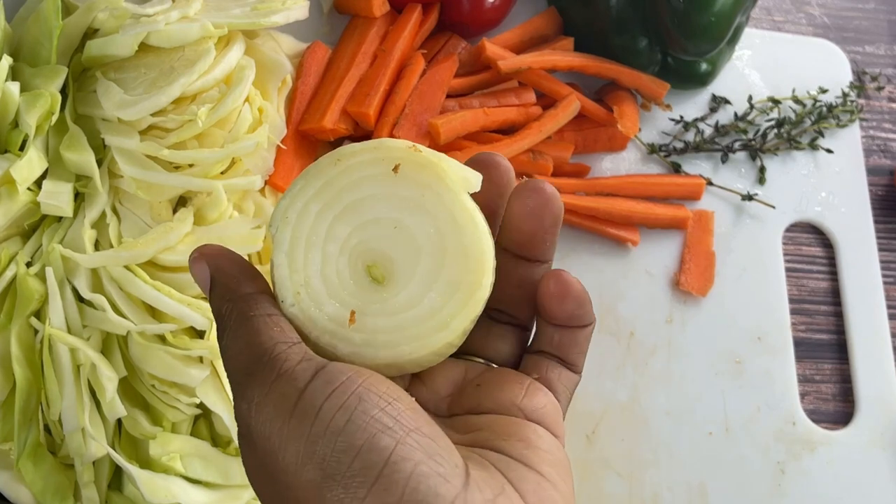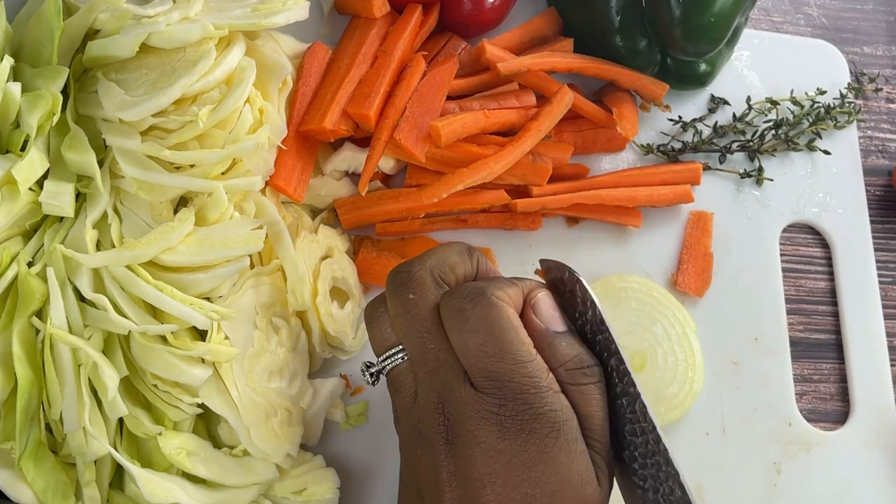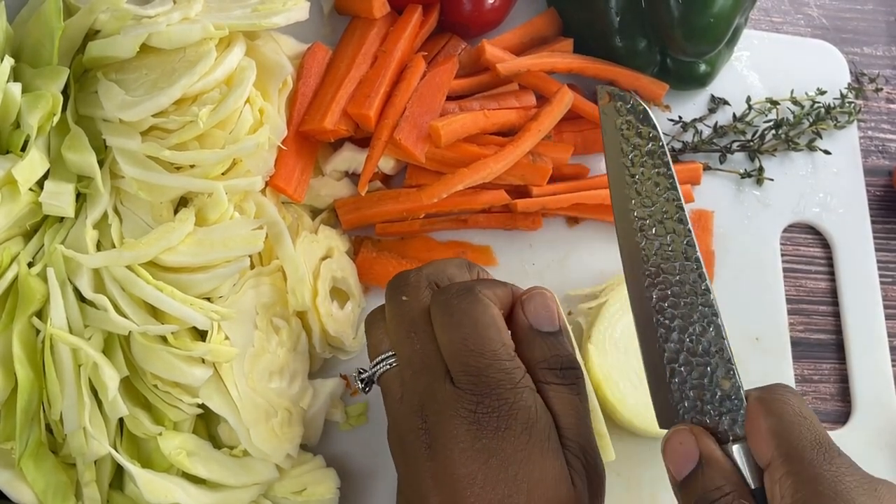Next I have half of an onion — we're going to go ahead and cut this onion very thinly sliced.